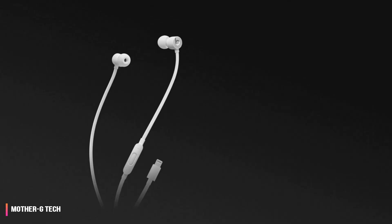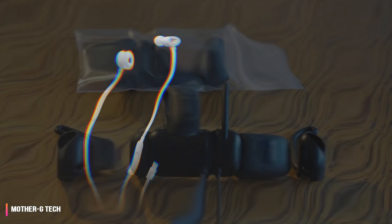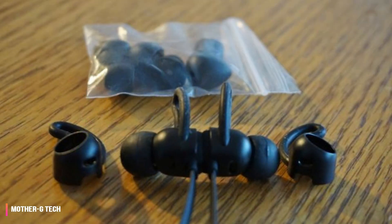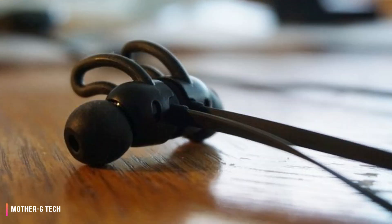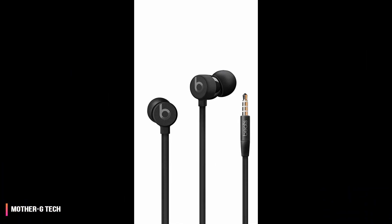They're not as expensive as the fantastic-sounding 1MORE Triple Driver headphones, but they're a large step up from Apple's ultra-cheap EarPods that come packed in with every new iPhone. Because they're part of this exclusive club, they seem like a good value — a great-looking, decent-sounding pair of headphones.